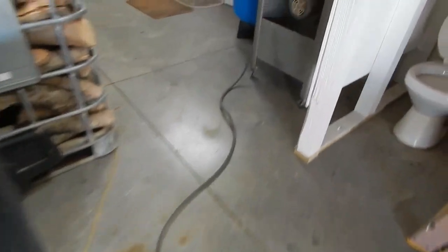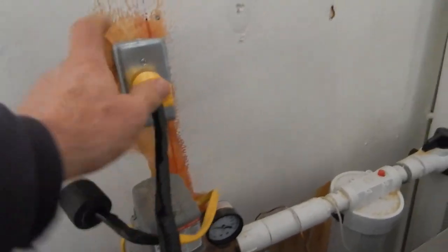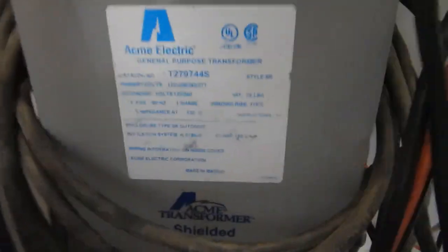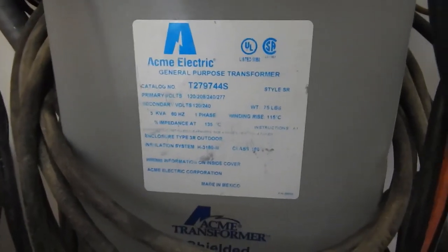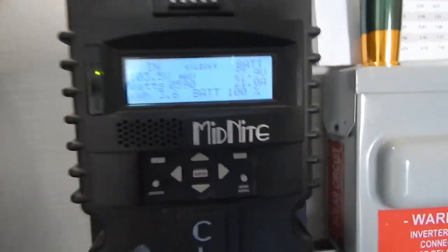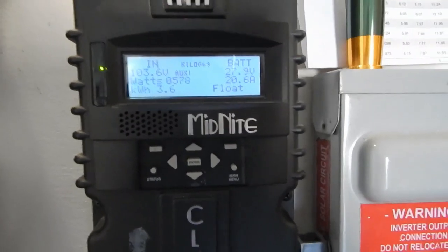If you follow the cord out here, this black cord, you'll see it comes down and around — and lo and behold, here's the switch for the water pump, a 240-volt water pump. I've got it plugged into my only 240-volt outlet. The batteries are floating right now, charging another battery. I'm running off the 120/240-volt ACME Electric 5kVA transformer — you can hear it humming as it switches. Batteries are at 100 percent.